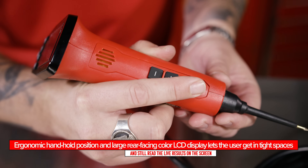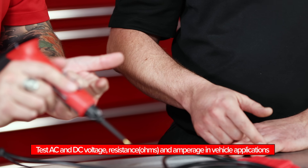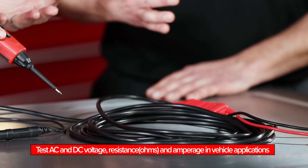It's unintimidating and really easy to use. I like the colored screens for the different settings. What are the five different settings? AC voltage, DC voltage, ohms, amps, and switch settings.